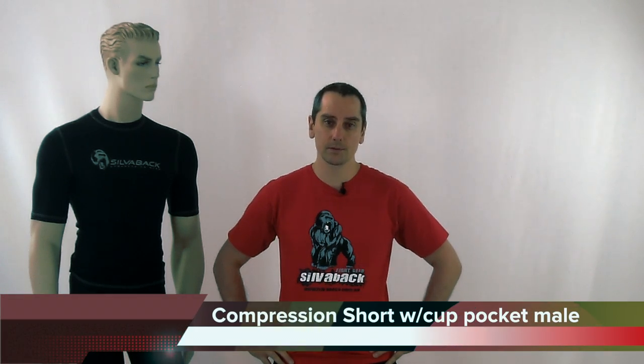G'day, how you going? My name is Peter and I'm from Silverback Australia. I want to talk to you today about our brand new series of compression gear, and specifically I want to talk to you about our compression shorts with the groin protector cup pocket built into it.